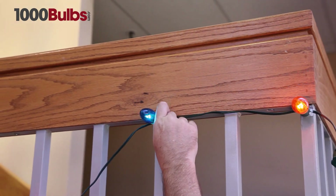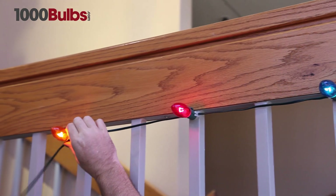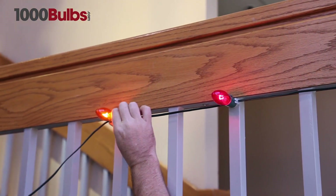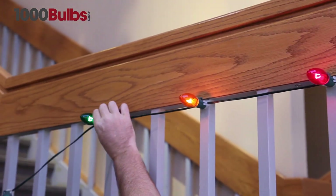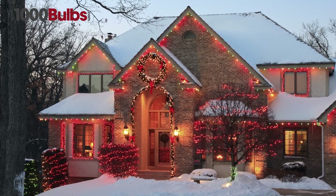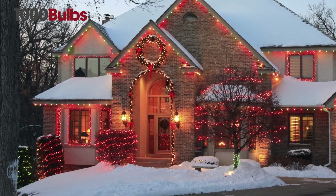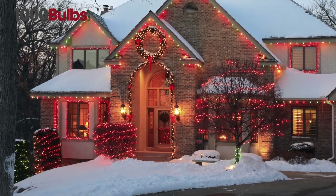LED C7 Light Strings are typically used outdoors but can be used indoors as well to give an extra pop. LED C9 Light Strings feature large, bright bulbs visible from long distance and are exclusively used outdoors to line rooftops, sidewalks and porches.